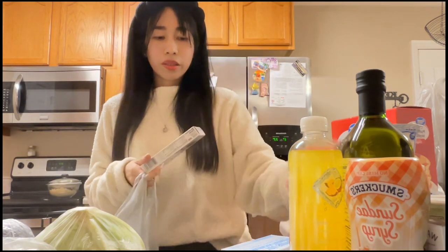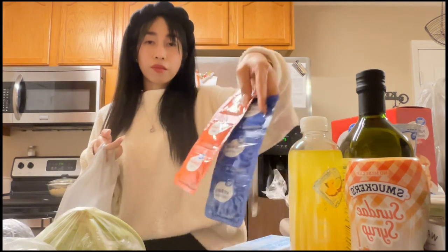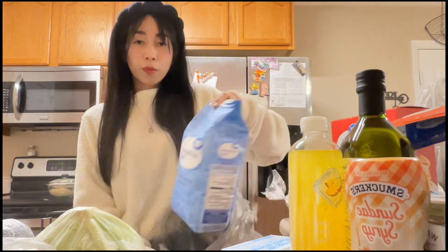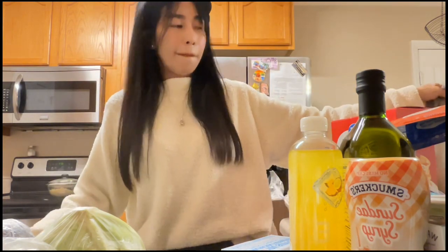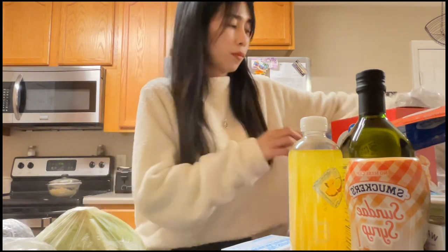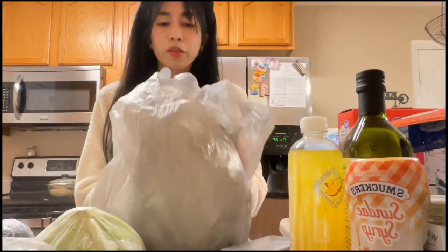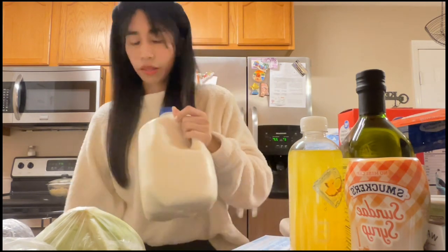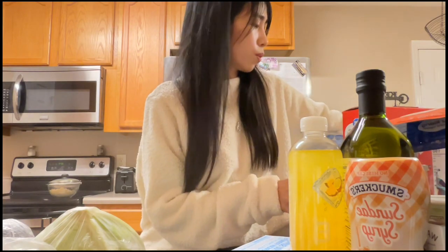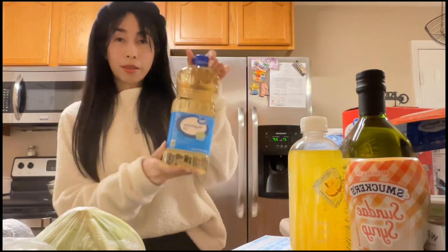Another bag has cookies and cream chocolates, active dry yeast, and fast rising dry yeast. Of course, all-purpose flour. We also have milk and vegetable oil.